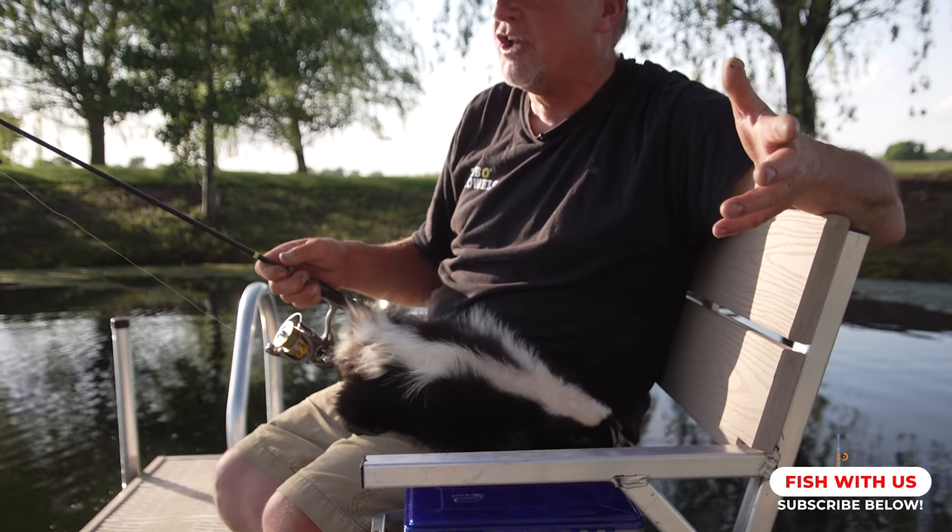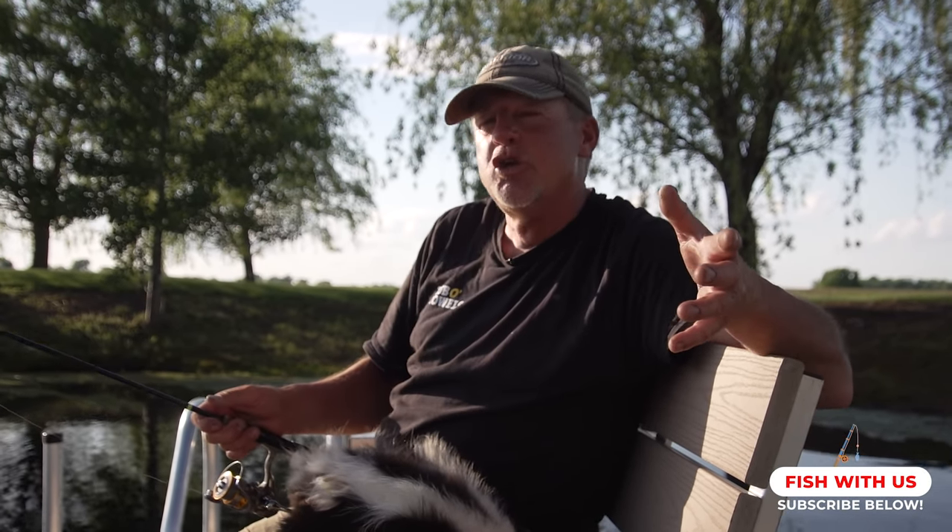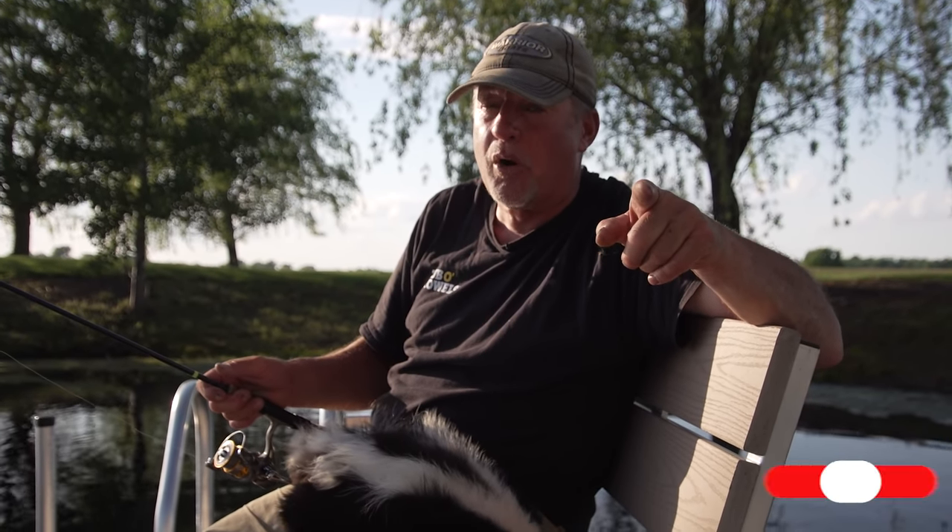Little Stinker and I — hope you love our videos. If you do love our videos and there are other things you want to learn and see, let us know. Contact us on our Larry Smith Outdoors YouTube channel and we will try to answer your questions and help you out.